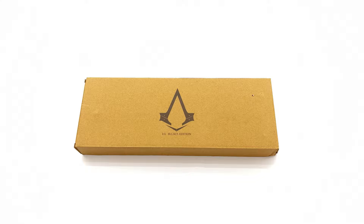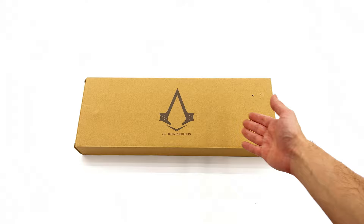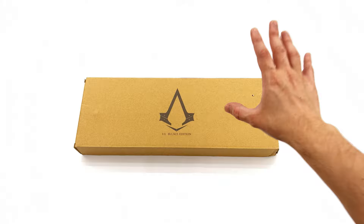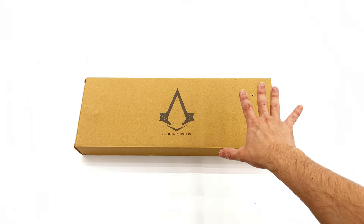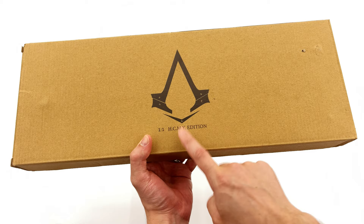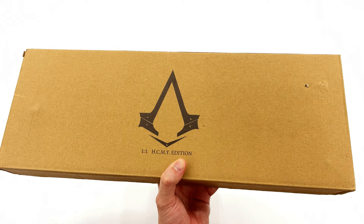Hello ladies and gentlemen and welcome back to my channel for another third-party unlicensed one-to-one scale prop replica unboxing and review video. Today we are taking a look at an Assassin's Creed item, specifically from Assassin's Creed Syndicate, the one based in London. This is the cane weapon owned by Jacob Fry in the game. It's a full metal piece and it is a third-party item, made by HCMY — a name you may recognize as they also made a bunch of one-to-one scale Nano and Infinity Gauntlets, which we've already reviewed on the channel.